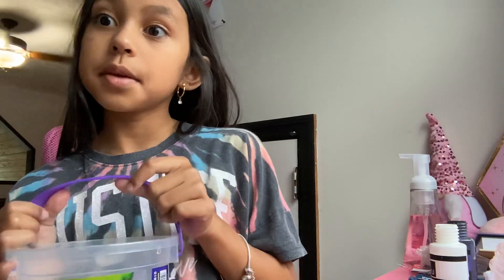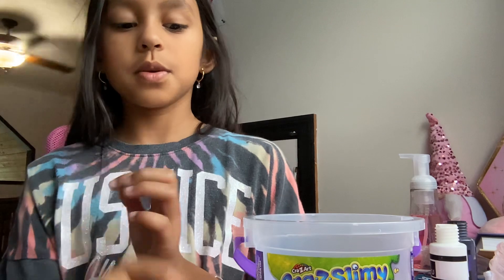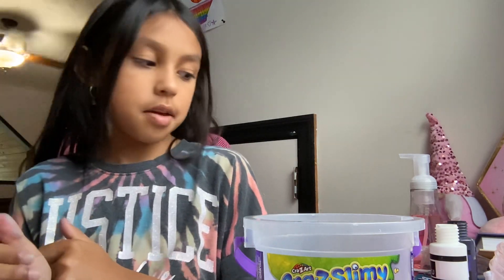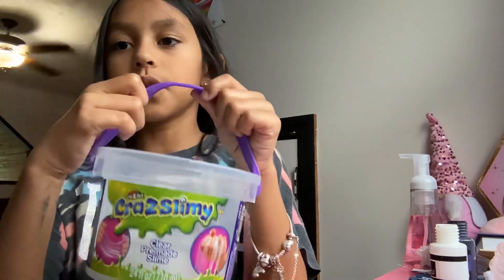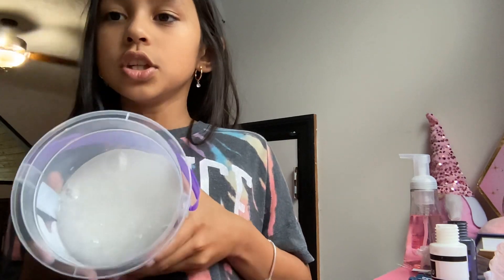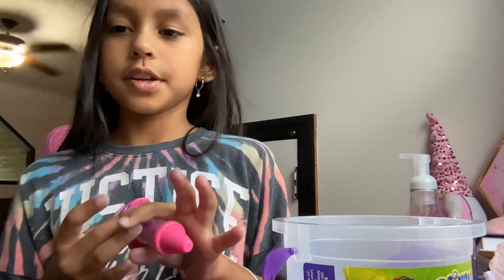For today's video I'm going to show you how to make slime. It doesn't have to be the same brand — you can use any kind of brand. I chose clear glue. I know it looks a little foggy but I played with it for a bit, and I'm just going to do clear slime.